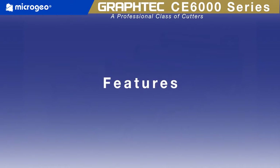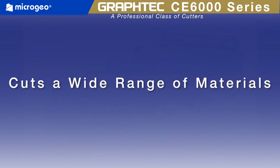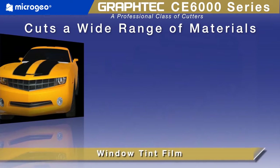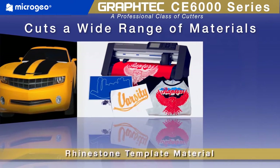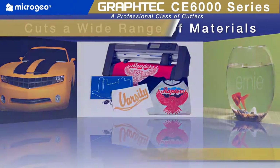Taking a closer look at the CE6000, with its faster cutting speeds and higher cutting force, it has the flexibility to handle a wide range of materials — from delicate window tint films to thick materials such as light sandblast rubber, rhinestone template materials, etching stencil for classic glass etching, and more.